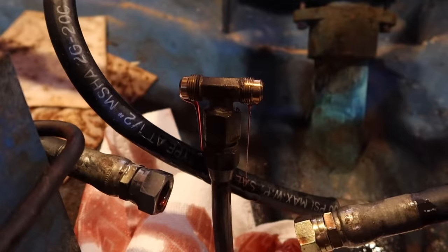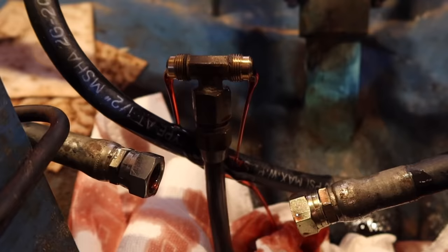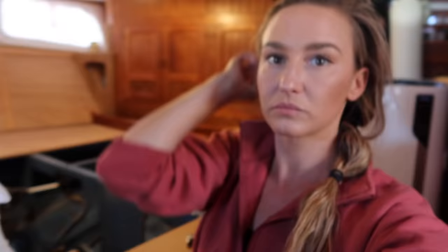Why am I getting this righty-tighty lefty-loosey? Cyril's turning the wheel to pump all the fluid out. It's actually kind of beautiful — the photographer in me loves the color.